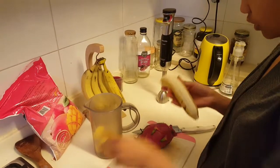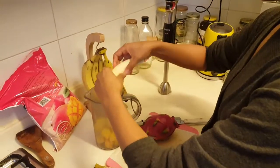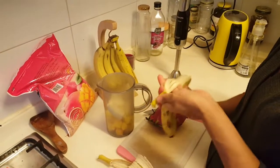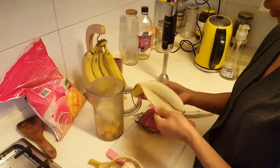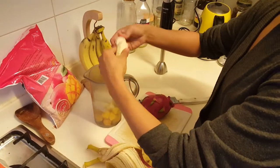We've got a timer going here and we're doing pretty good. This is pretty easy and simple, and all you have to do to make a smoothie bowl is just add your fixings.